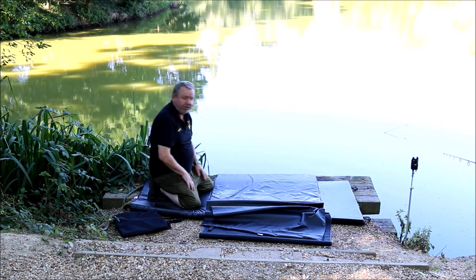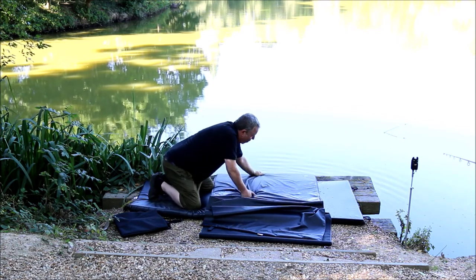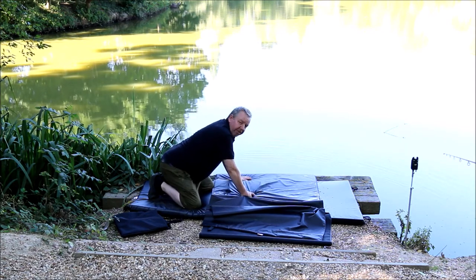We also have in the center section a lovely padded piece here, so when you're pulling cats up over platforms, concrete, or gravel, you're not damaging the catfish.